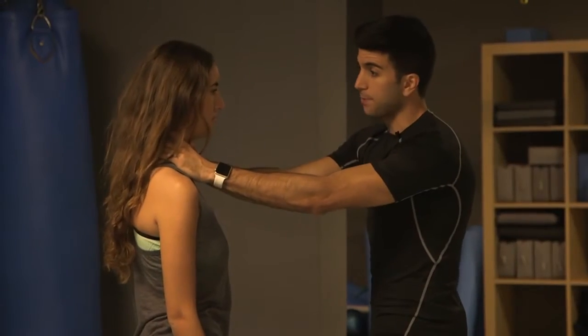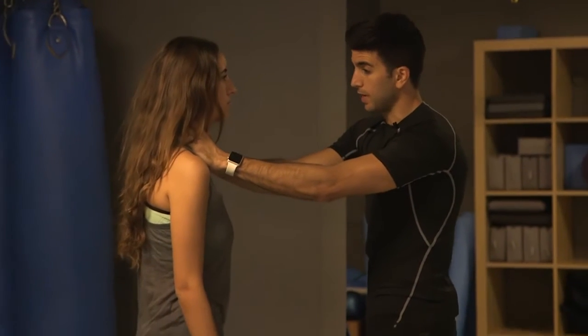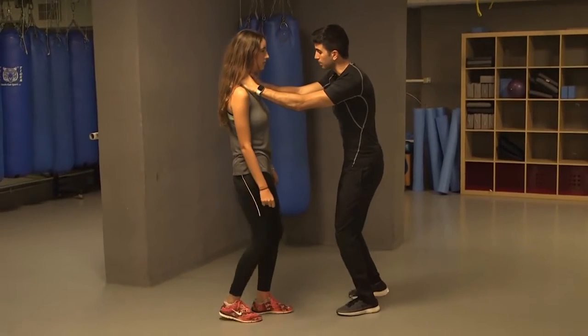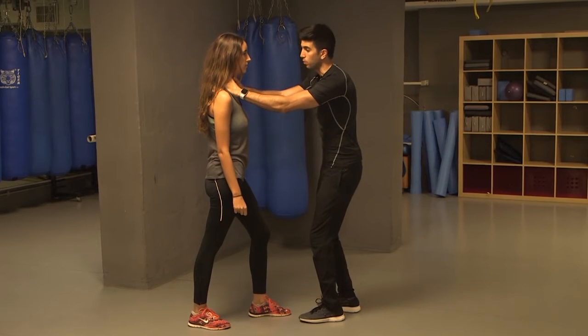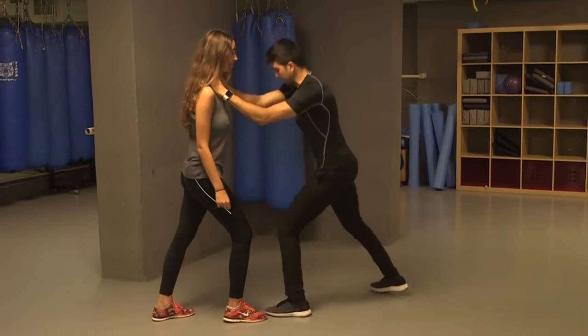First step, you're not going to resist. I'm pushing, you're going to move back, trying to get stable. I'm pushing — move back. The moment you feel a little stable, you're going to put one leg backwards. I want you to put the left leg backwards and feel stable.